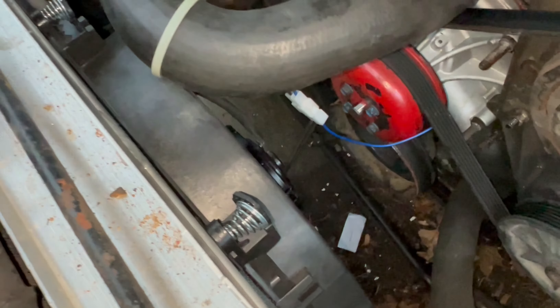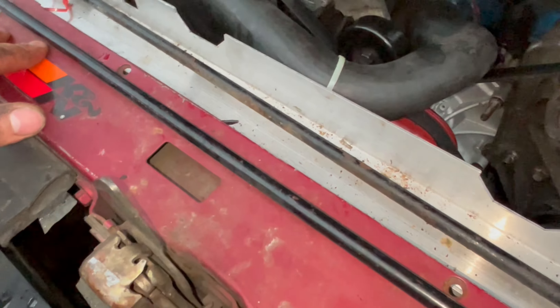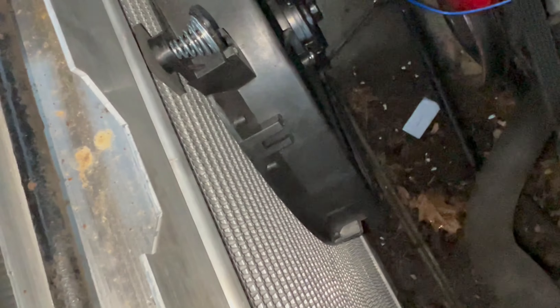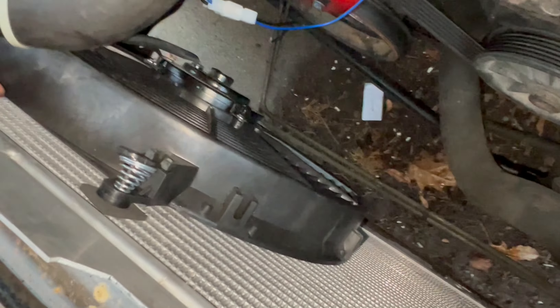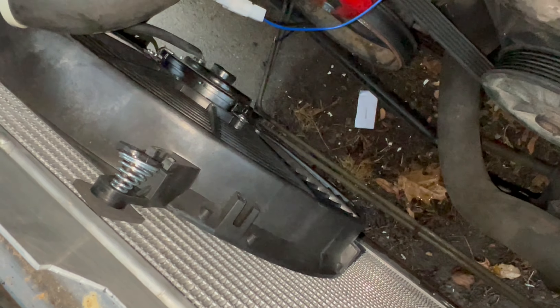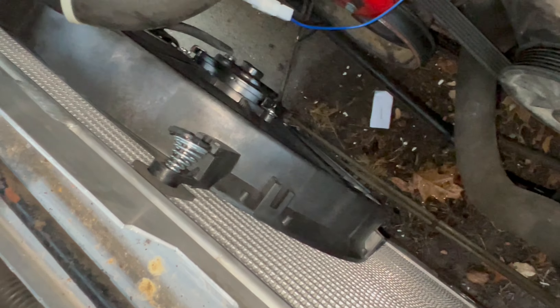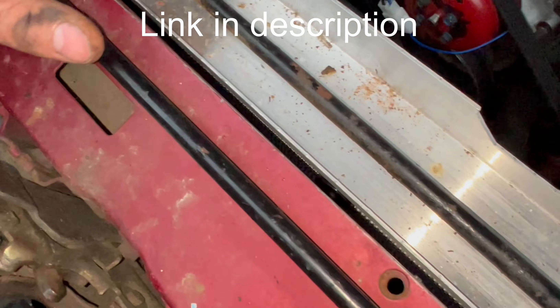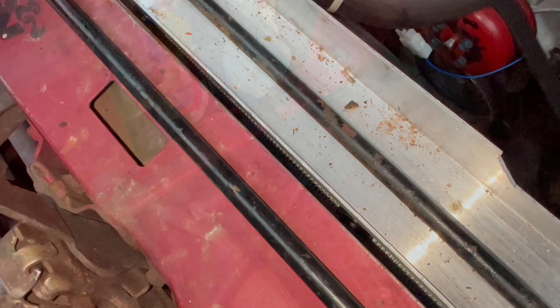Now that we've got this installed onto the radiator, we are ready to go ahead and wire it up. I got a 14-inch one — a 16-inch probably would have fit in here better, but I didn't look at the size when I ordered it. I think this will work just fine, especially with the oversized radiator on the stock engine.